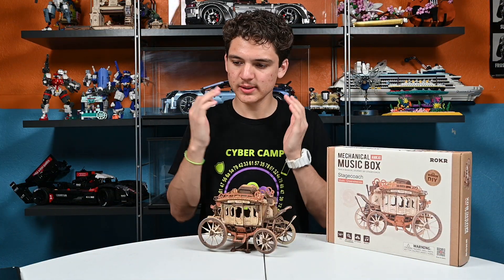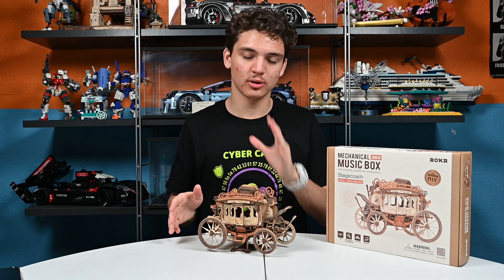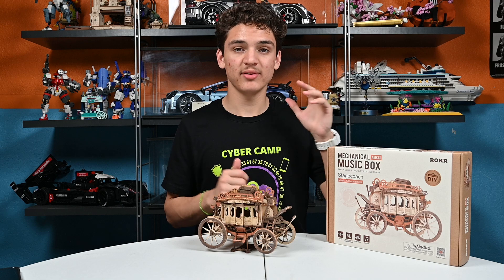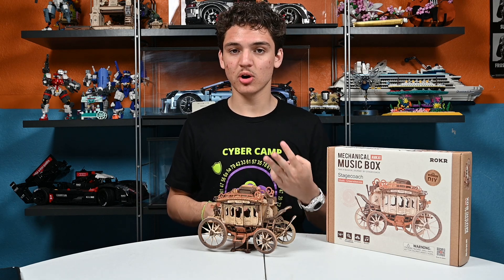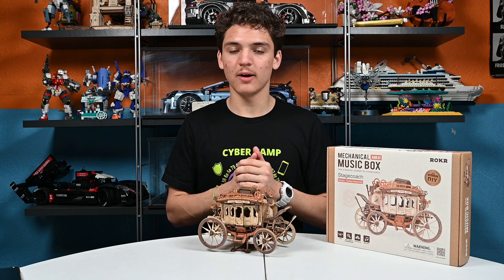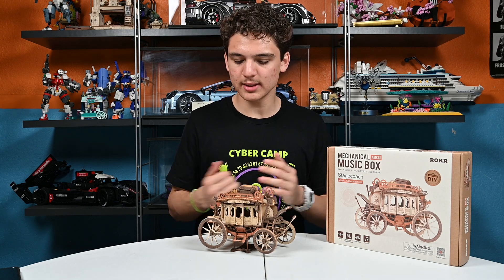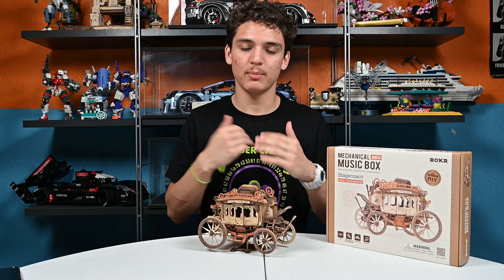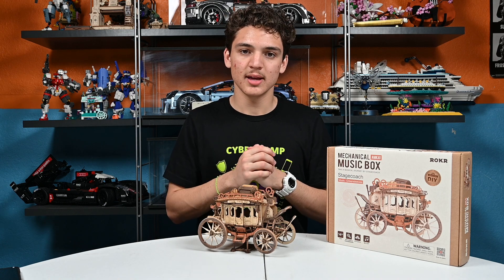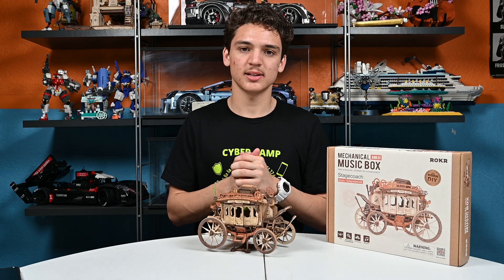So that was the Rocker Stagecoach Mechanical Music Box. If you're interested in this build, it costs $35.99 — I'll have the link in the description below. It's for ages 14 and up, three-star difficulty out of five stars, 199 pieces, and around a four-hour assembly time. Thank you so much for watching this video. If you liked it, give me a thumbs up. Hit the notification bell if you want to know when I post next, and please subscribe. Thanks for watching, guys, and I'll see you in the next video.